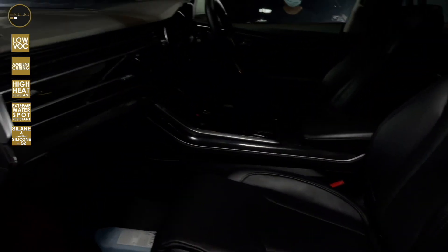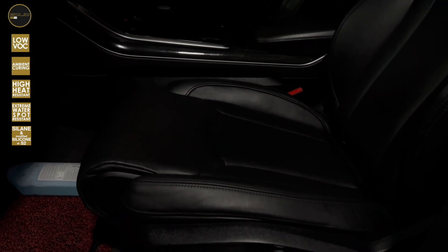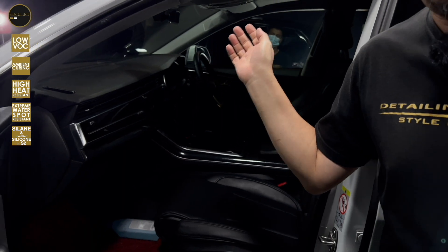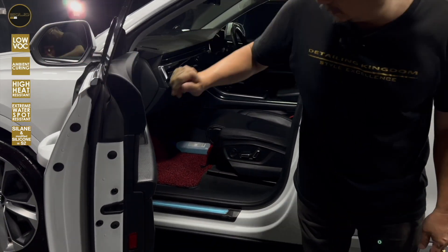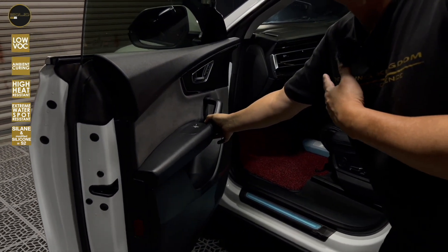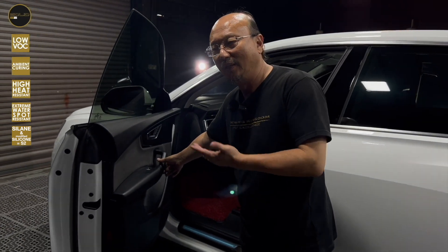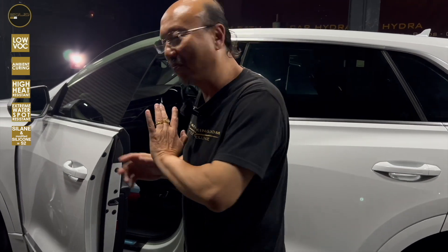As for the interior, we had cleaned everything and applied our skin serum, which is the leather conditioner, and also leather repel — so everything has been applied and there will be no fear of drinking colored drinks inside the car. I'm trying to avoid any fingerprints.